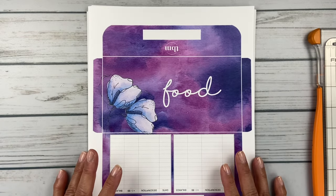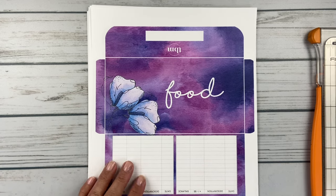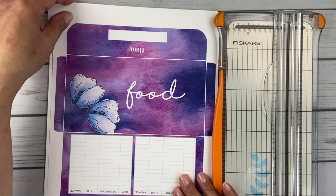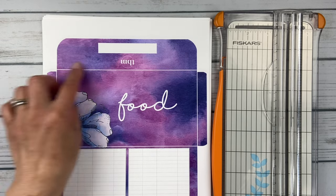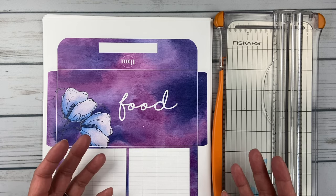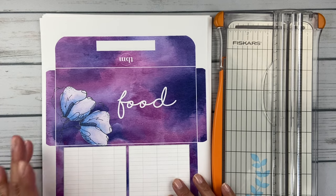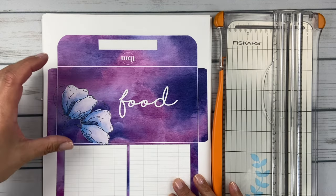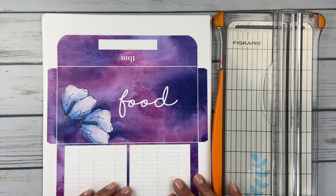All I do is take my paper trimmer — I have a Fiskars paper trimmer — and just cut out around it. Then I score the flaps. I have a paper scorer; you don't need to go out and buy one — I happen to have one because my mom gave it to me. She is an avid card maker. I think the scoring is really nice when you're using heavier weight paper because it helps you fold those edges really cleanly.